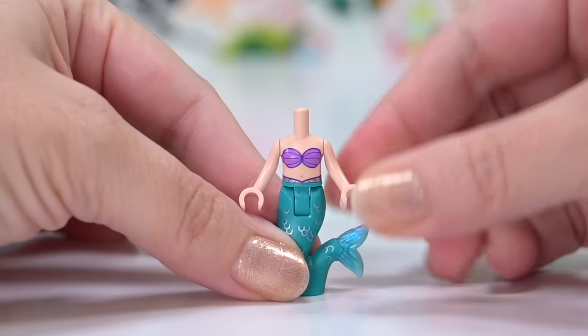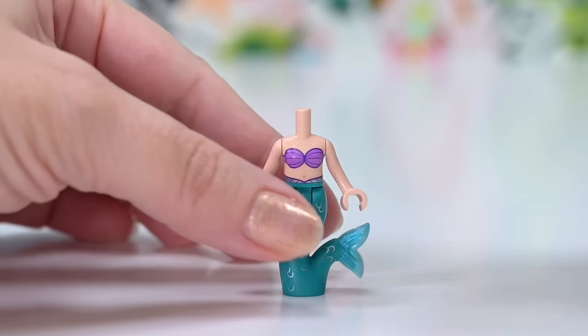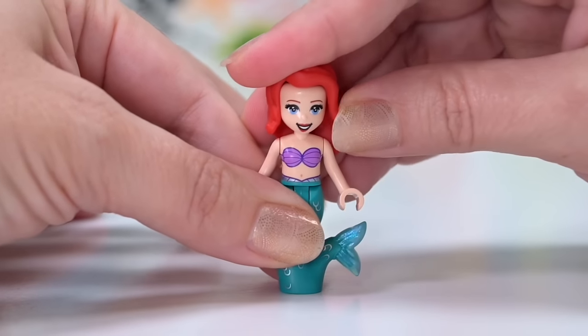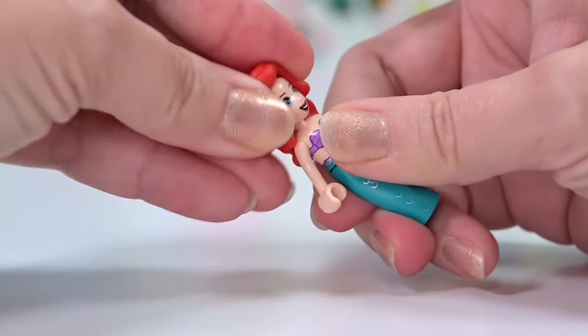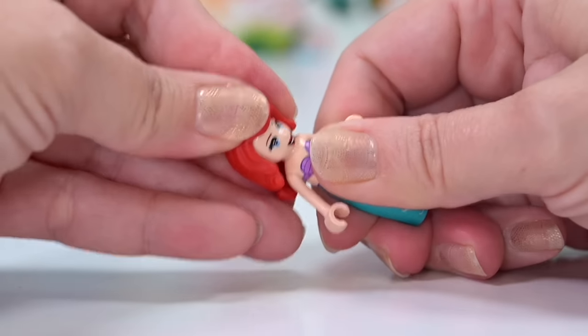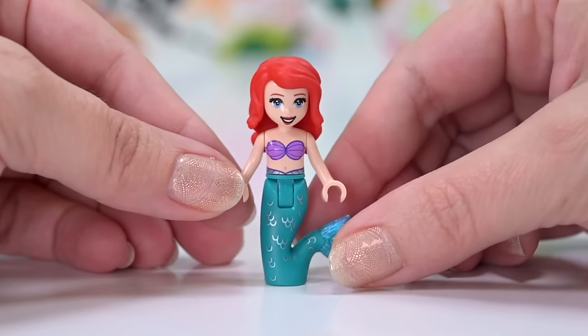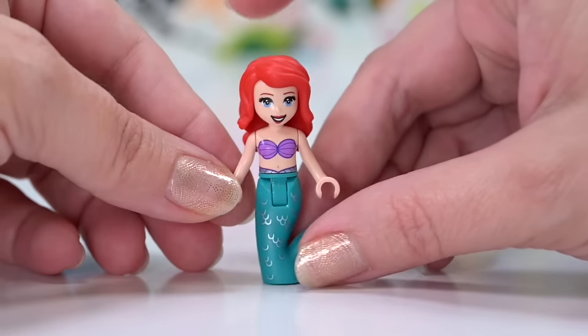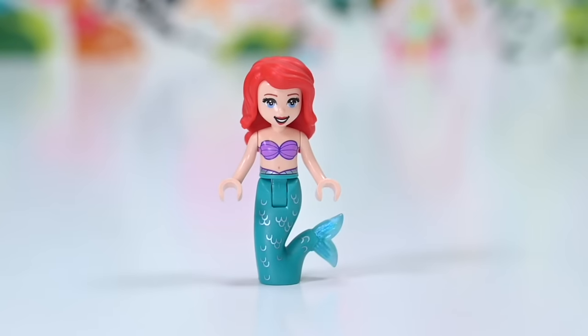It does come with a mini doll of Ariel. Ariel actually has her old style face - I didn't even really love the old Disney princess style faces. She's got the old style face and the old style hair as well. I do like the new hair, so it's curious that this is a new set but comes with the old version. I don't understand why these things happen the way they do.